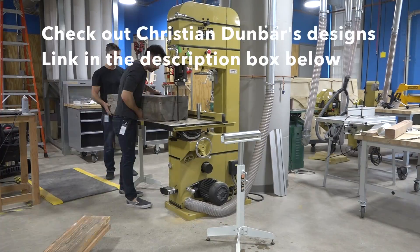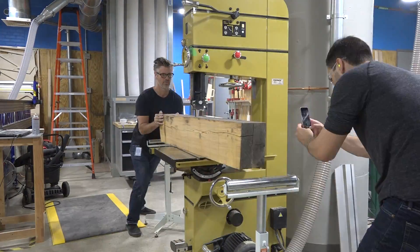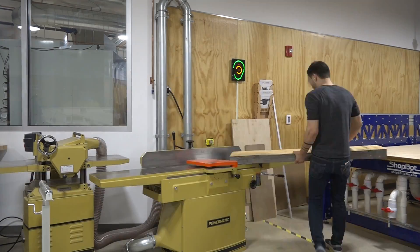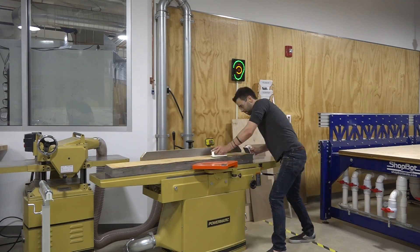A large bandsaw with a re-sawing blade is great for cutting slabs to the approximate desired thickness, but it leaves the surfaces a little bit wavy. I used a jointer to flatten out one of the surfaces, which will be my reference plane for the rest of the milling process.